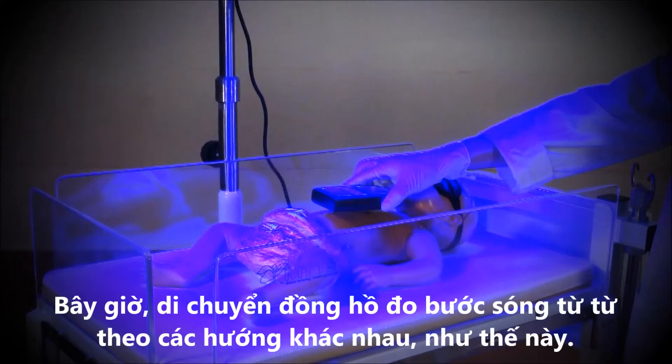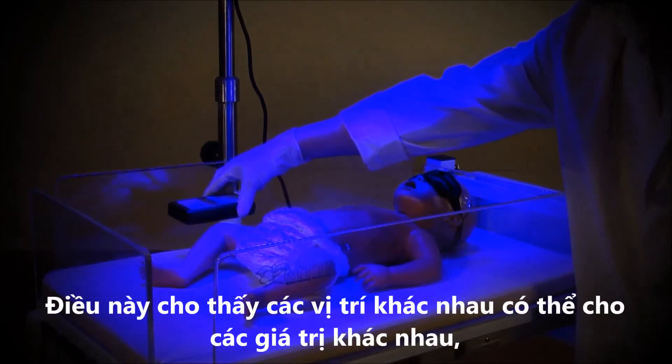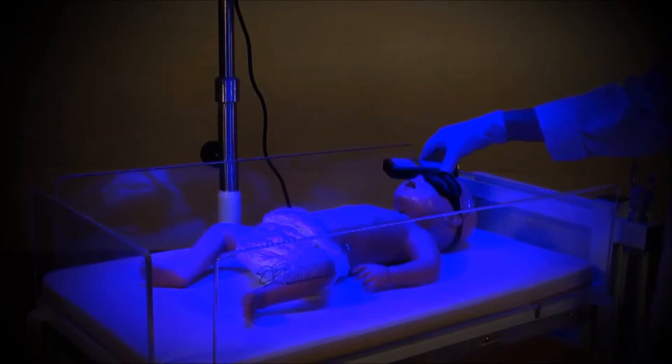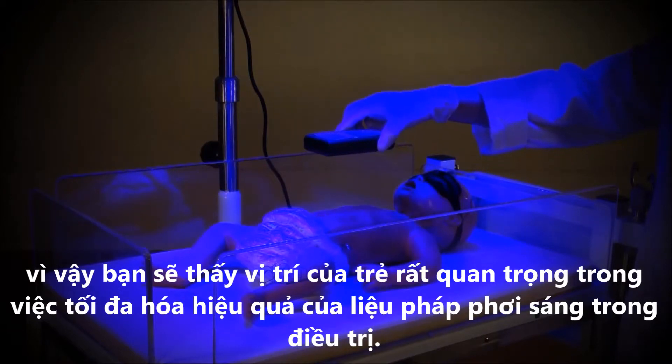Now move the light meter around slowly in all directions, like this. This will show that different positions can have different values, so you will see that positioning of the baby is very important to maximize therapeutic light exposure.